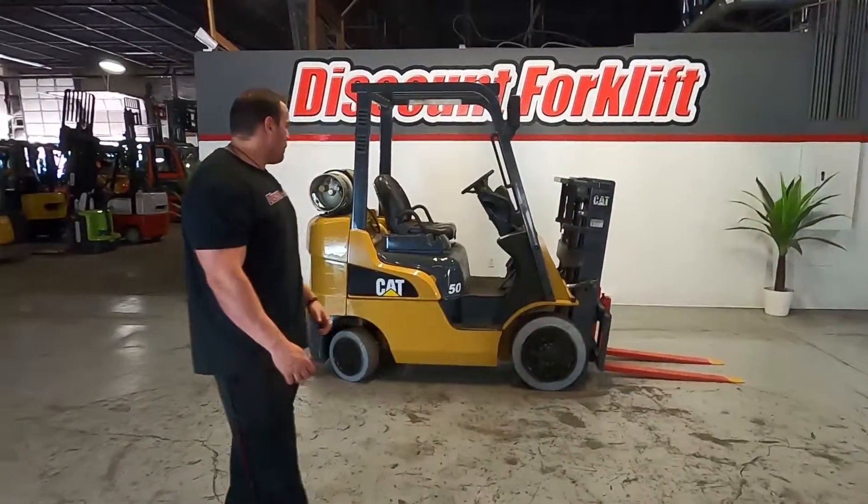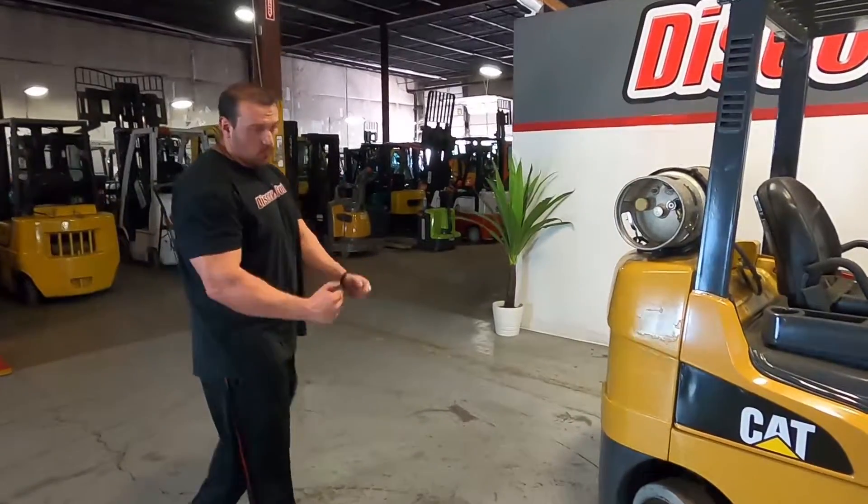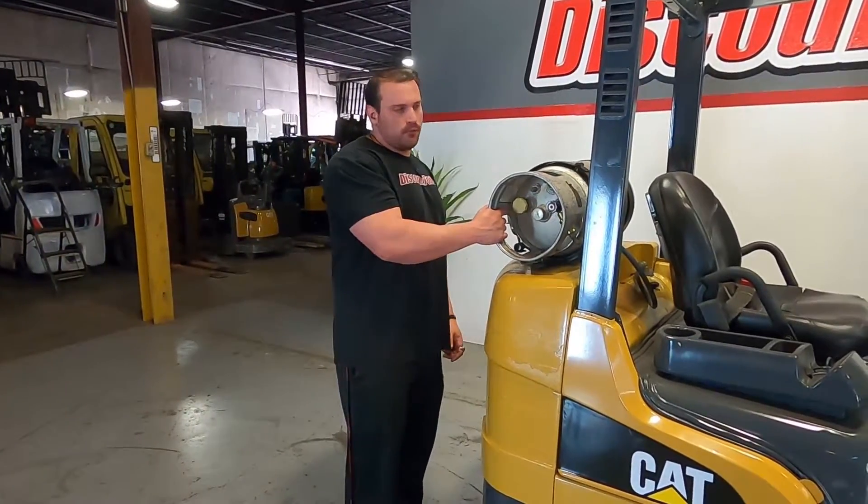Hey guys, Mike here with Discount Forklift. Right behind me is going to be your 5,000 pound Caterpillar cushion tire, non-marking of course, forklift outfitted with liquid propane as a fuel.